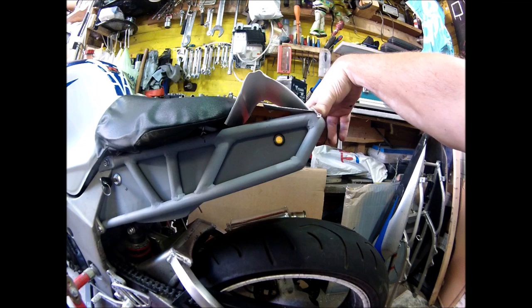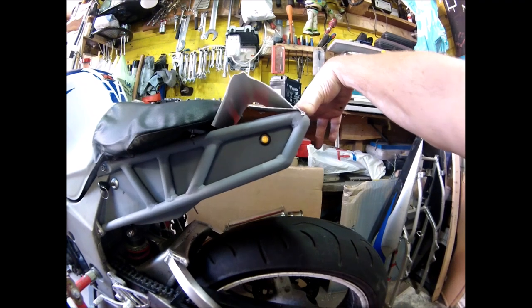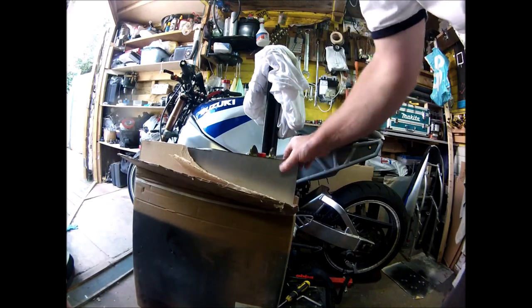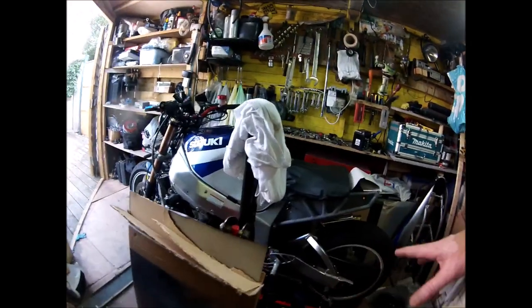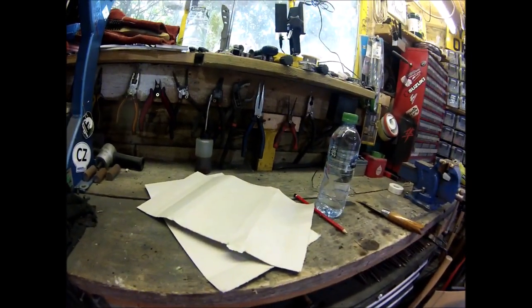Just a tiny little cowl to tidy up the back end and stop me sliding off the seat. I've chosen 1.2mm steel — that'll give it a good bit of rigidity, that'd be strong enough. First I've got to cut the metal to size and then start shaping it.